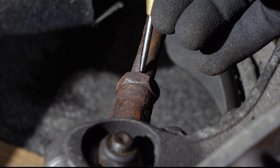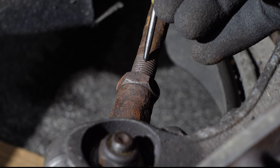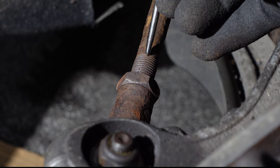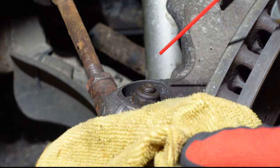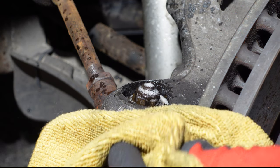I know my alignment's out, but to fit the new tyre rod in roughly the same position I counted the number of exposed threads on the tyre rod. I sprayed more WD40 on the nut before using a 17mm socket and wrench to remove it.